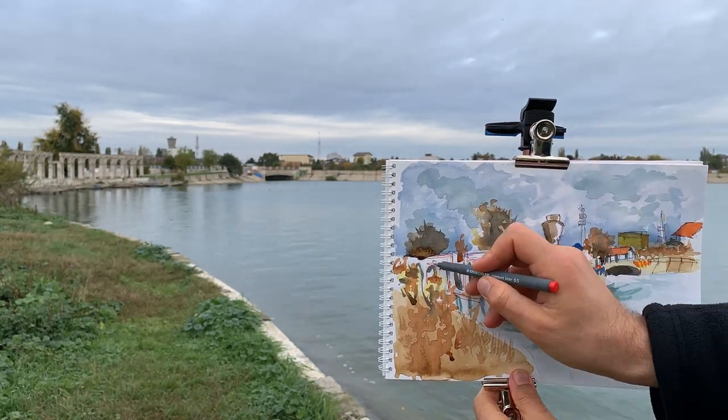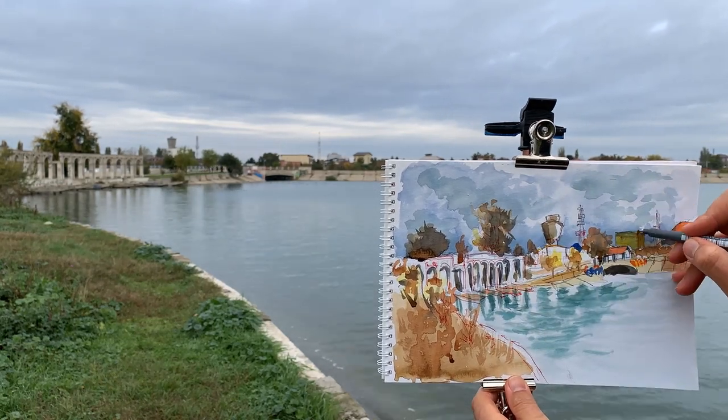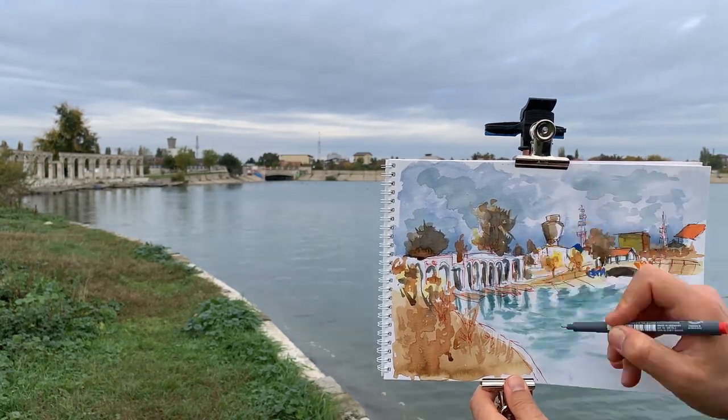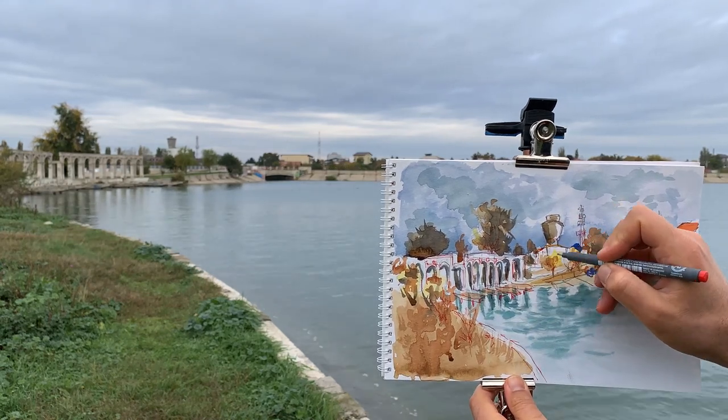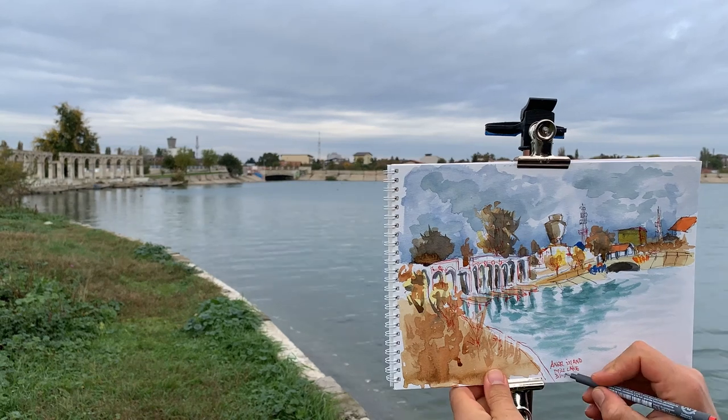It's quite chilly outside, so it's very hard to move. I need to take breaks to warm my hands because I can barely move them.